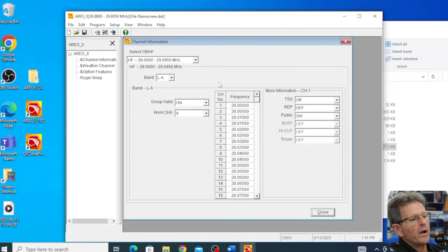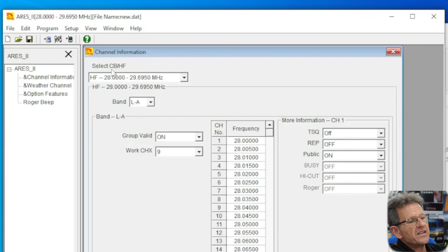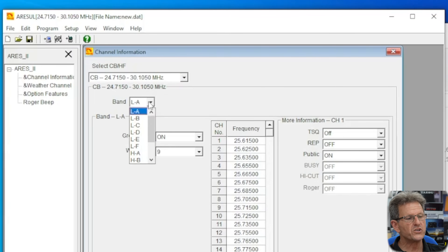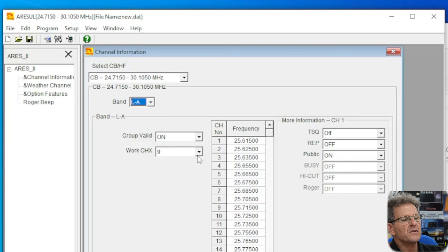After the firmware has been uploaded you can then start the actual programming tool. At the top of the programming tool it says select CB or HF. HF is the 10 meter band, but if you go to the CB setting that will enable the radio to cover from 24.7150 all the way up to 30.1050 megahertz. You can select which bands you want covered on the radio — L to A, L to B, etc. You can also set your weather channel.